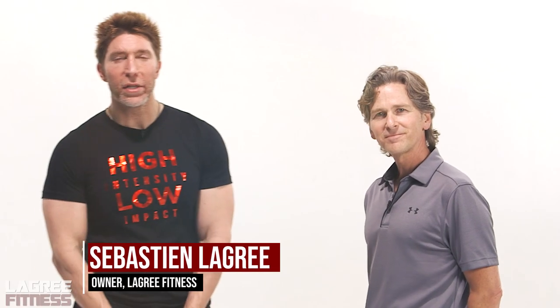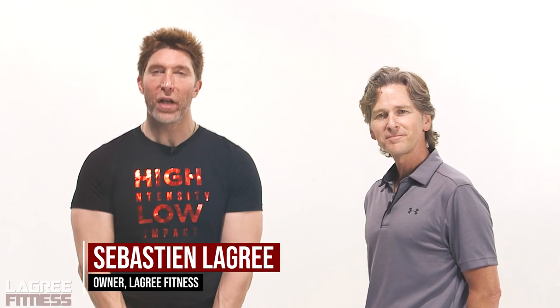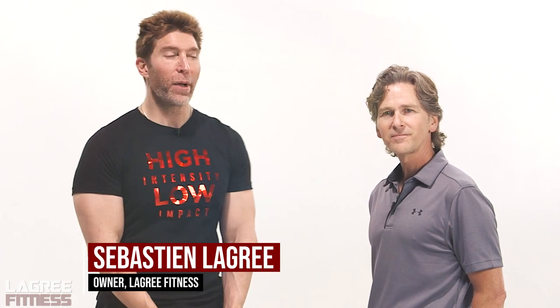My name is Sébastien Lagré. I'm the creator of Le Grey Fitness and The Megaformer. I'm here today with my really good friend Martin Garrett. Martin, thank you for coming. Martin is the movement and joint specialist. This guy is amazing.